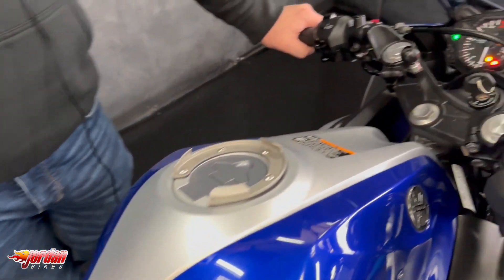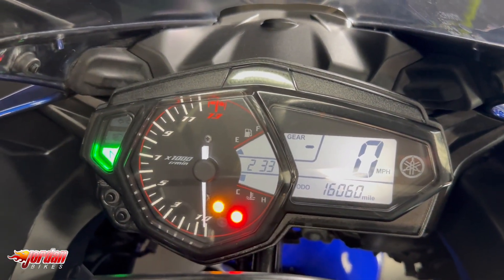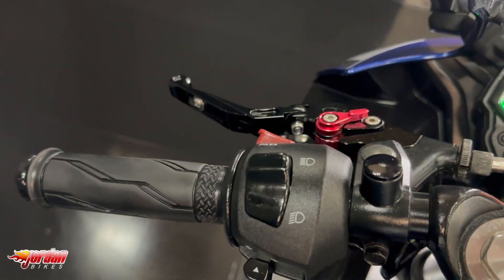You get a nice digital display on these and they do come with ABS and the gear indicator as well, so really really ideal first bike or winter bike I suppose.